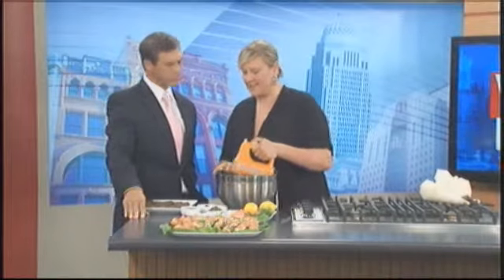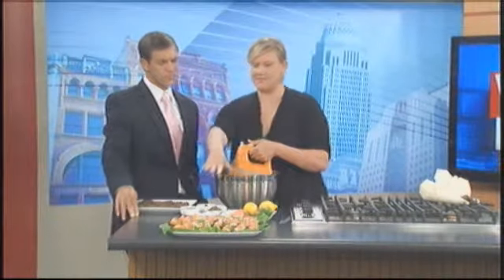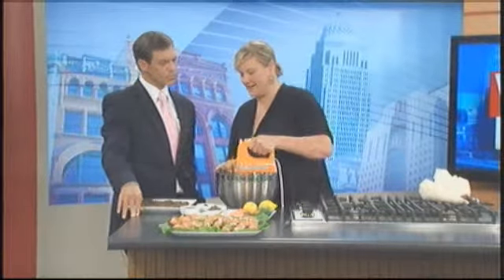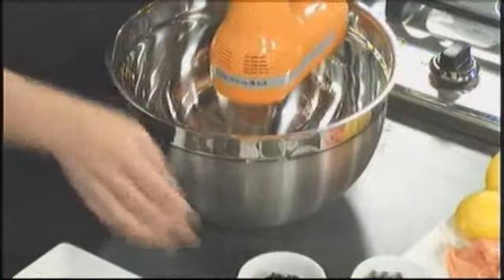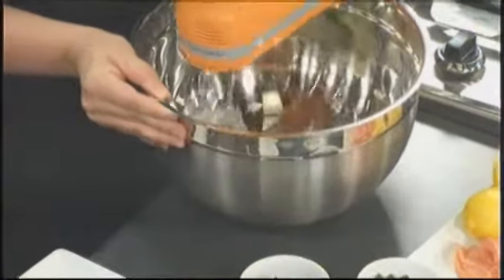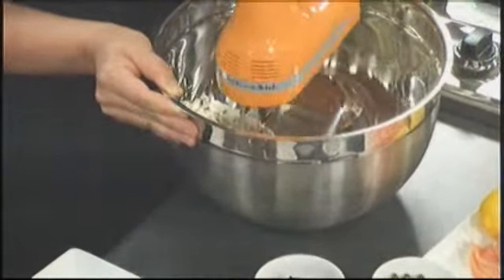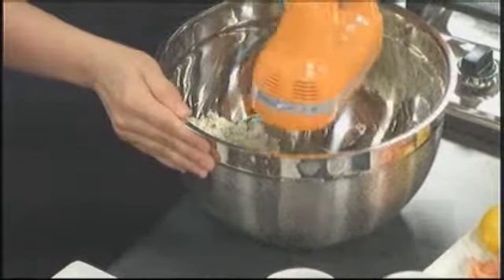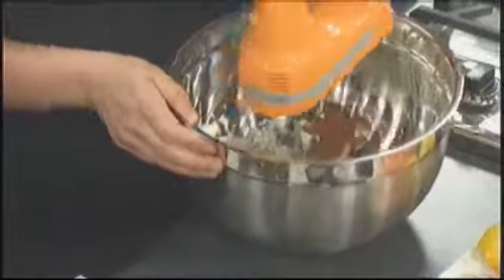I'm showing you today how to make the dill cream cheese that is the base of this appetizer. We started with low-fat cream cheese, about 16 ounces. I like a lot of dill, so that's a lot of dill — but it gives it some punch. It also completely gets rid of that kind of strange flavor that the fat-free cream cheese can have.